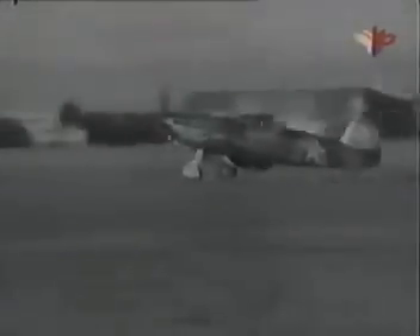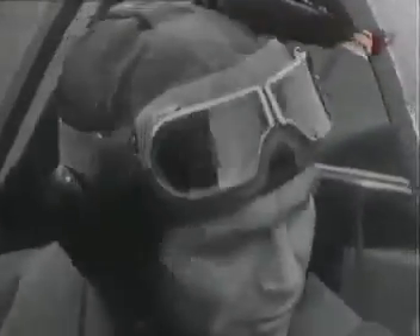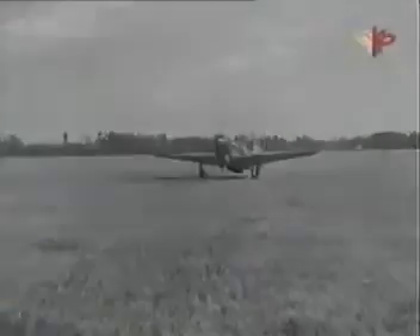При посадке начинай выравнивание на высоте 5–6 метров и сажай самолёт на три точки. На пробеге не допускай резкого торможения колёс во избежание подъёма хвоста. По окончании пробега расстопори костыль, убери щитки, осмотри посадочную полосу и заруливай на стоянку.